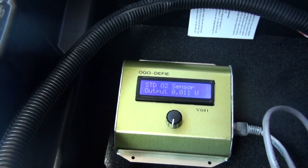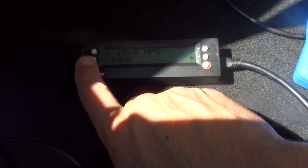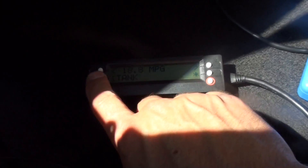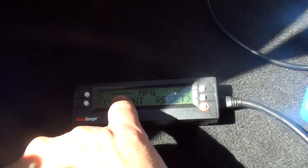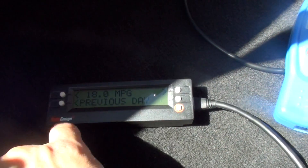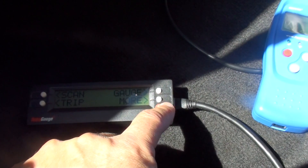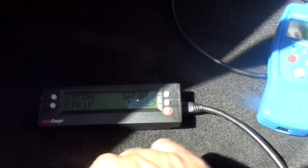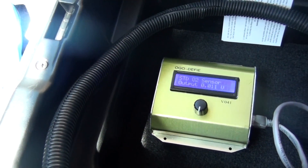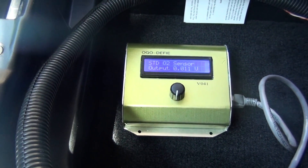We'll update the EFIE issue in the next video. In the next video I also want to do some production tests off the whole cell, and then we'll get into mileage testing. This scan gauge will show miles per gallon average, what you got for the day, the previous day, the tank, and so on — so we'll use that for mileage readings. If anyone has any ideas on the EFIE, let me know. This concludes video four of the Dodge Ram project. Thanks for watching.